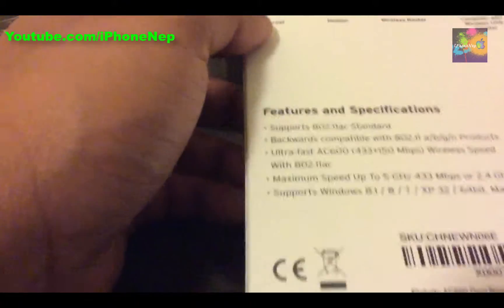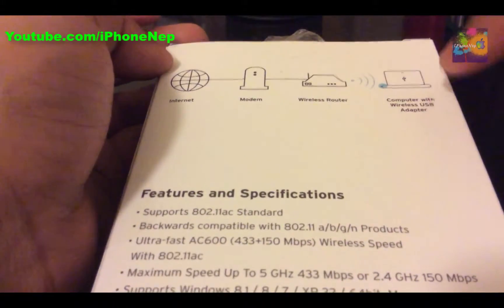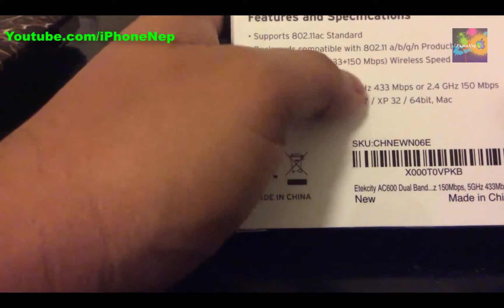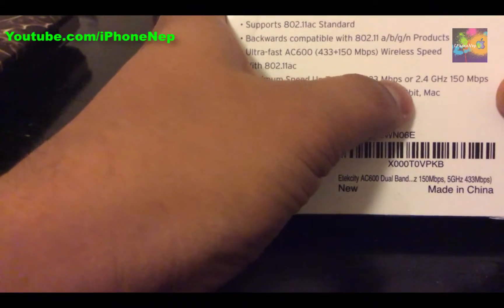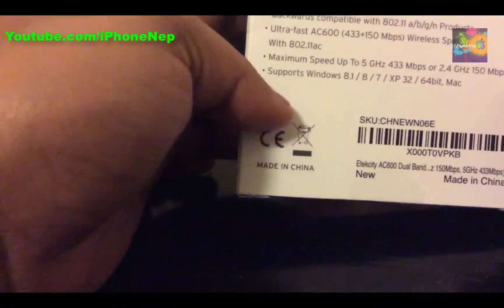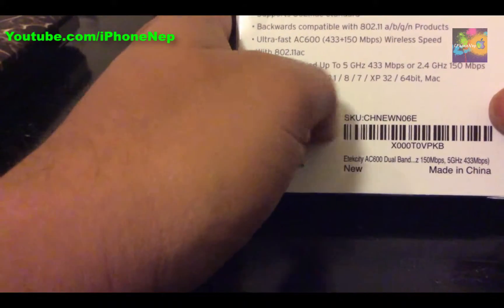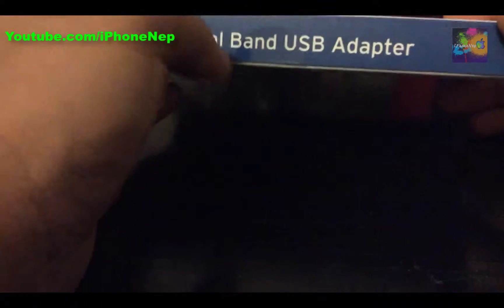On the back it mentions internet modem, wireless router, and computer connectivity. It says you can connect Wi-Fi to the computer — this is a USB Wi-Fi adapter. It's 5GHz capable, up to 433 Mbps, and 2.4GHz up to 150 Mbps. It supports Windows, MacBook, and Linux. On the side it just says dual band USB adapter.